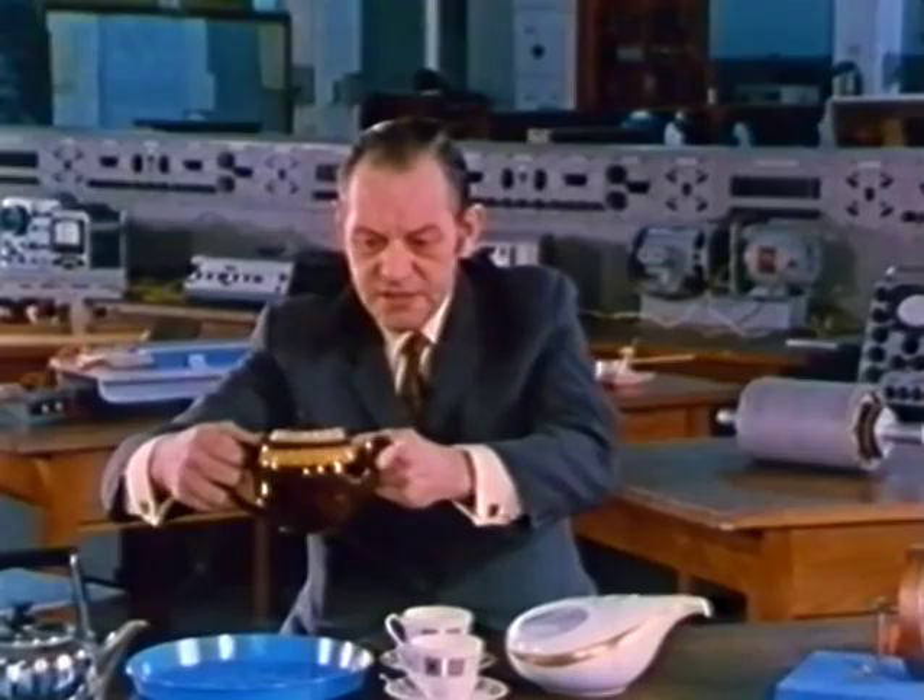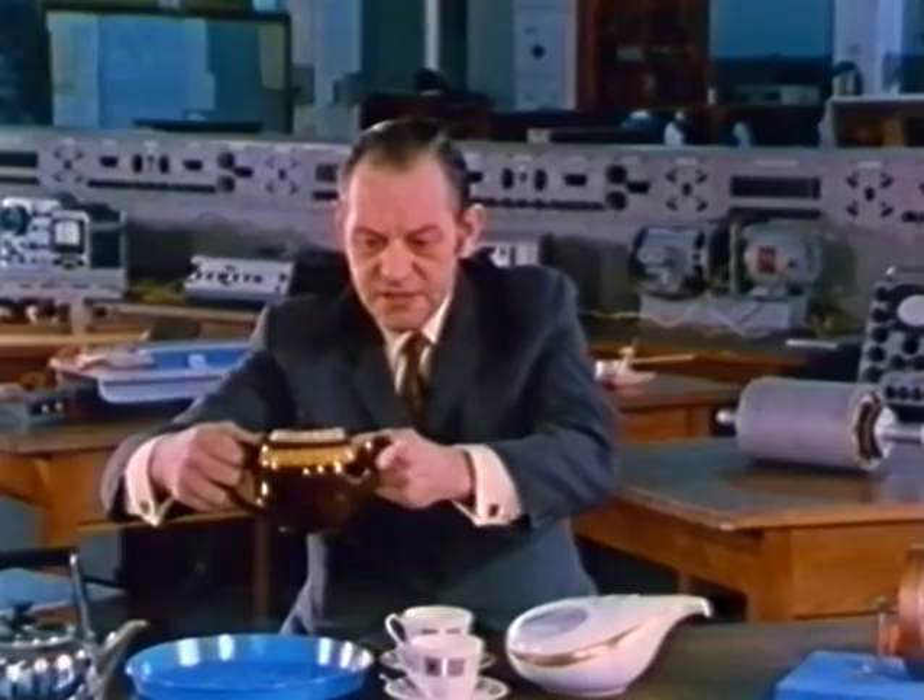When it pours, it pours with an irregular, floppy sort of flow — we call it turbulent flow.